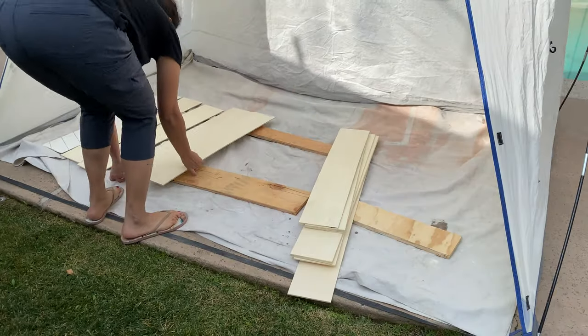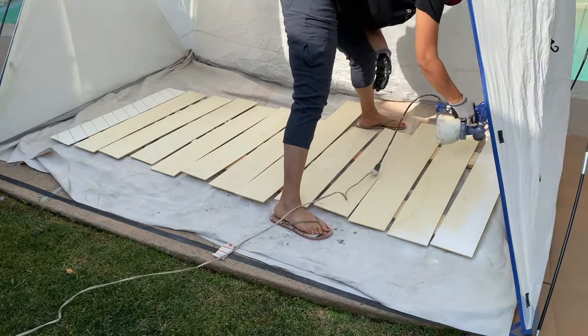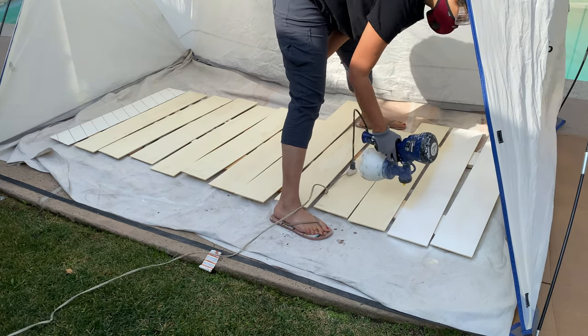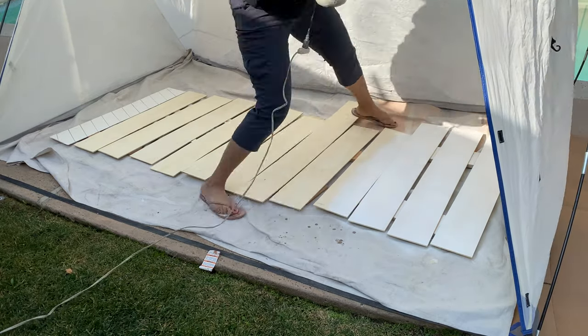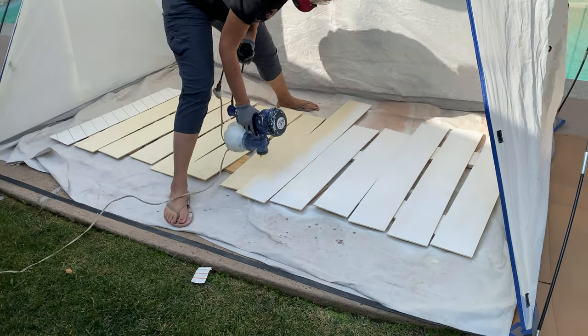Now time to paint. I decided to use my paint sprayer, so I set up the spray tent and lined up every single stair riser flat and ready to paint. Then I applied primer and a few coats of paint.